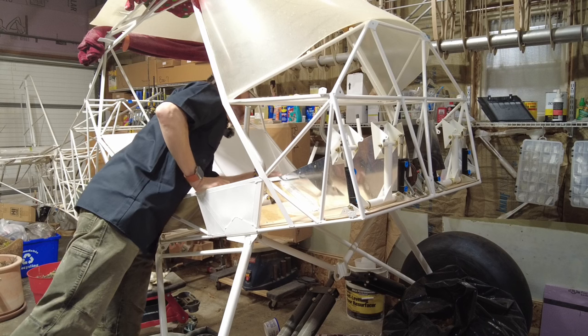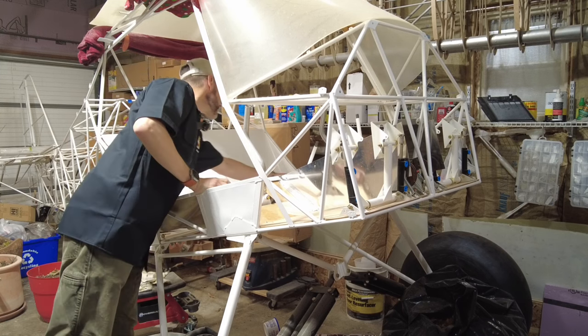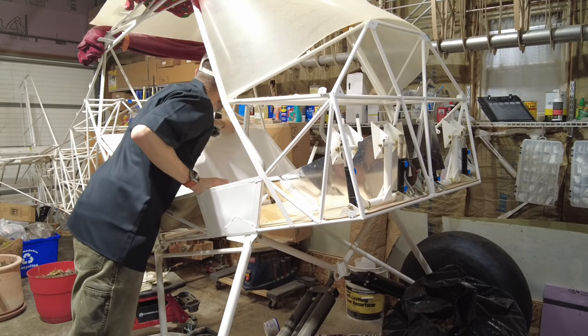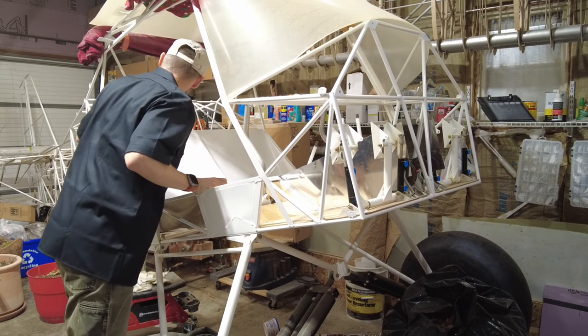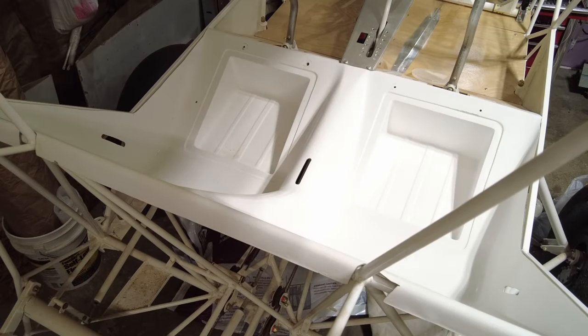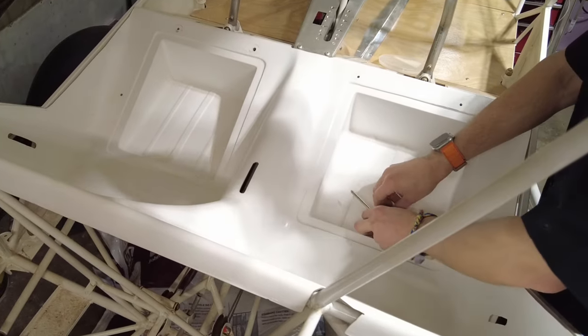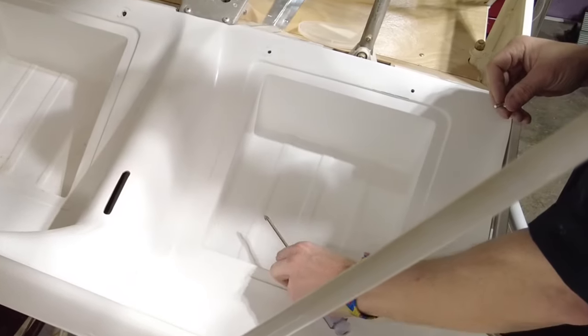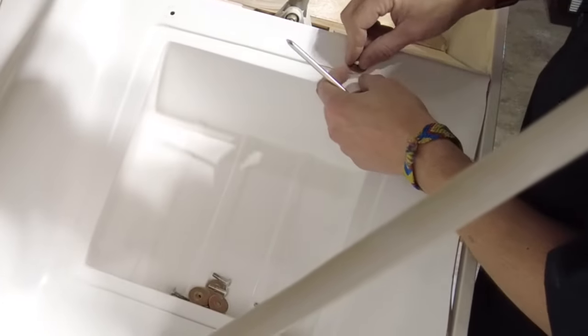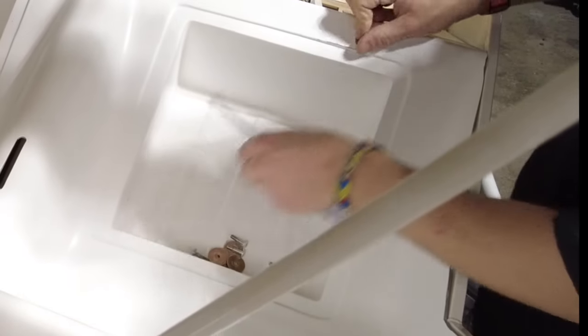Looks like most everything lines up, which is a plus. Up top here — let's put some screws and washers in and see how it seats. I like that finger tight.